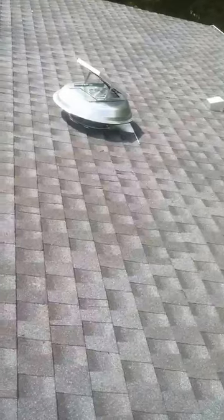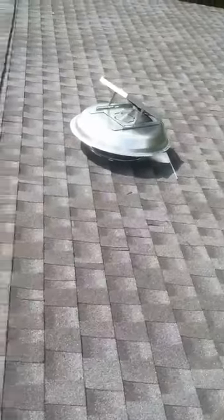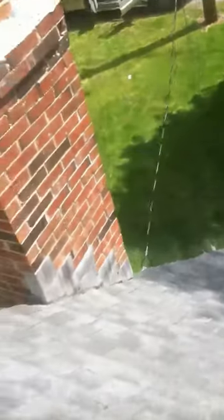The front side is not new; the back side is new. The whole house was re-roofed last year. A friend of the family purchased the home, and when the roof was done the original roofing contractor was supposed to rip the front of the roof. They never did.